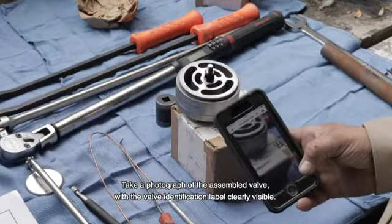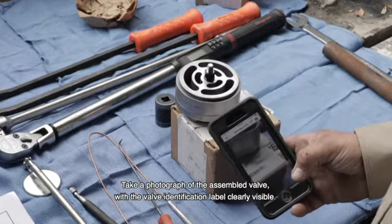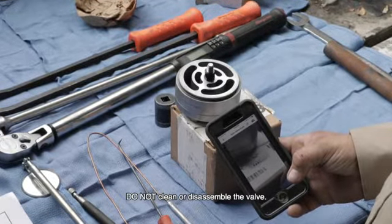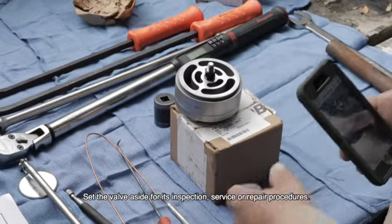Take a photograph of the assembled valve with the valve identification label clearly visible. Do not clean or disassemble the valve. Set the valve aside for its inspection, service, or repair procedures.